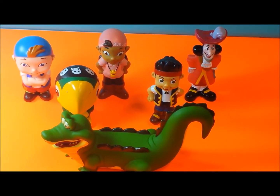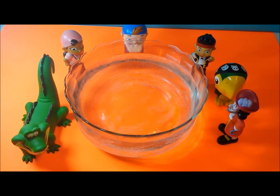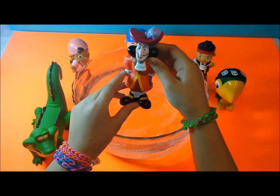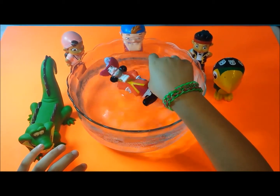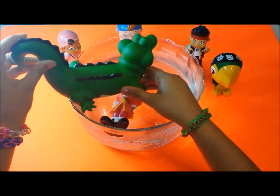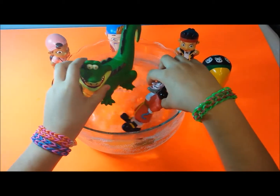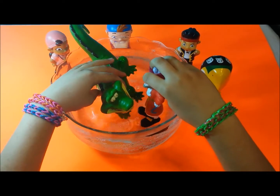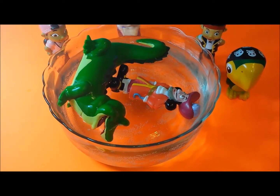You're going to be needing lots of water, and right here we have water. So the first one I'm going to do is Captain Hook. You just let it go and he floats. And then I'm going to be putting the alligator in, since Captain Hook is scared of the alligator. So right here we have Captain Hook and the alligator, and you can see right here that they float.